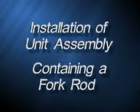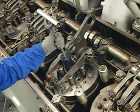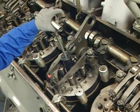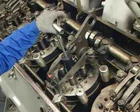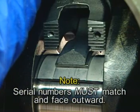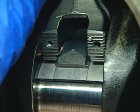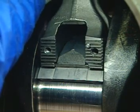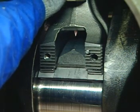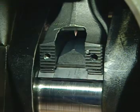Installation of unit assembly containing a fork rod. These additional steps apply if the unit power assembly being installed contains a fork rod. With the blade rod resting on the new upper bearing shell, slowly lower the piston and fork rod assembly with the piston holding tool. Ensure that the serial numbers stamped on the rod just above the serrations are facing outward. Continue to slowly lower the holding tool, guiding the connecting rod until it can be positioned over the slipper foot of the blade rod. Ensure the locating dowels on the fork rod enter the bearing shell without binding as the rod rests on the bearing surface.